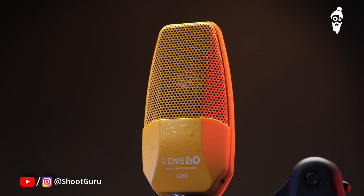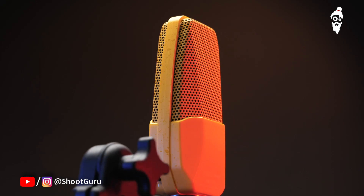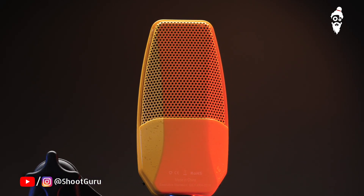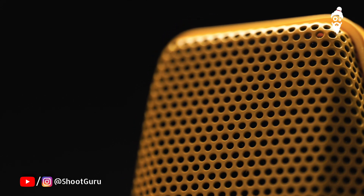So guys, as you have seen and heard, this mic gives you a very amazing performance in a lot of different situations and different types of setups. If you are somebody who wants to start podcasts or music production, this is a very good startup mic for you. Go ahead and get yourself a condenser mic and start producing great content. If you want to buy this, the purchase link is in the description. Like, share and subscribe. Ciao.